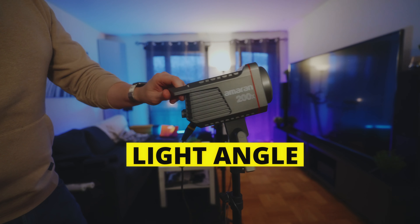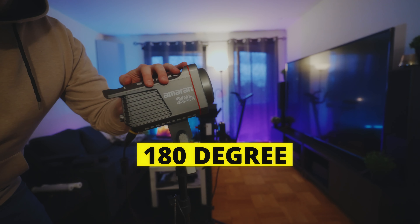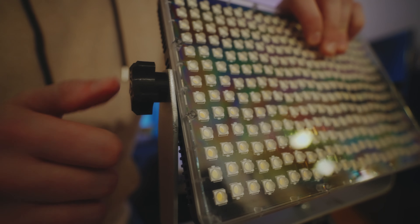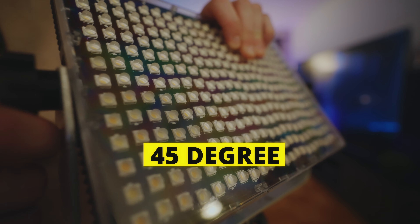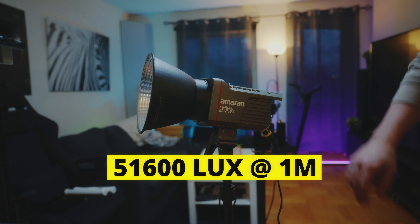If you look at the specifications on one of these lights and compare it to the Aputure 200X: the P60X outputs 5,900 lux and the 200X outputs 6,700 lux at 1 meter distance. Now you're thinking — what kind of crazy voodoo magic is this 60 watt panel possessed by to be able to almost compete with a 200 watt COB light? It all comes down to the angle of the light. The COB light is spreading all of that 200 watts at an almost 180 degree angle, while in this panel the LEDs have micro lenses in front of them, focusing the light in a 45 degree angle.